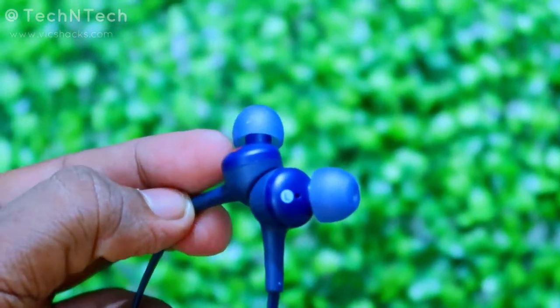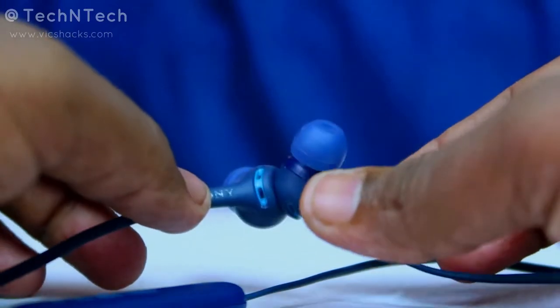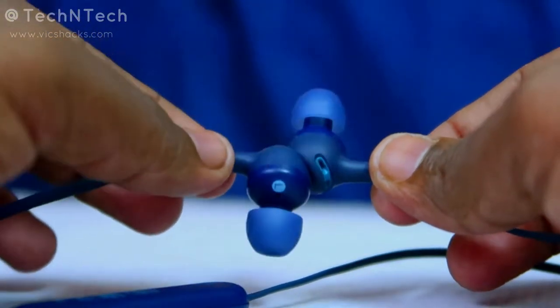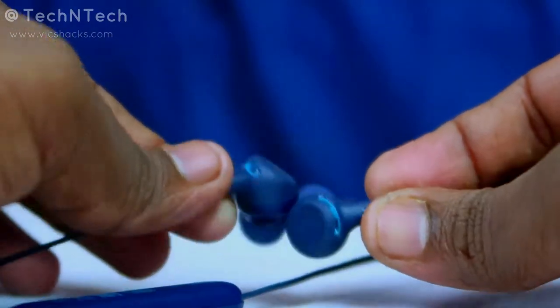Moving on to the earbuds — they are tiny in size and fit into the ear, making them an in-ear type. They come with two pairs of ear tips, so if one size isn't comfortable you can switch to the other. Both earbuds also feature magnetic support, so when you're not listening you can lock them together. However, the magnetic force isn't very strong and they can come apart if bumped.